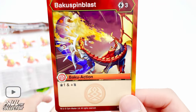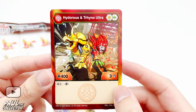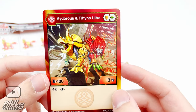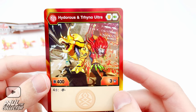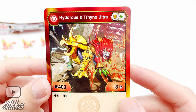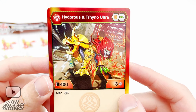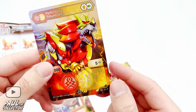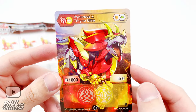Then we've got the character card. So Hydora is the lion and Trino looks like a triceratops — yeah, I'm guessing it's a triceratops. They look pretty badass together — an Aurelis and Pyrus bakugan combination, and their combined art looks really awesome.